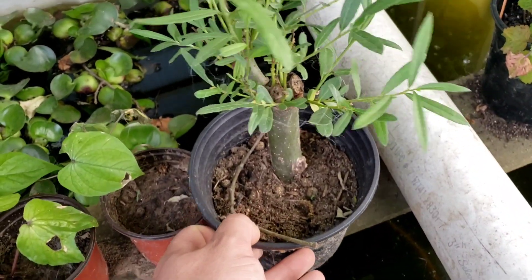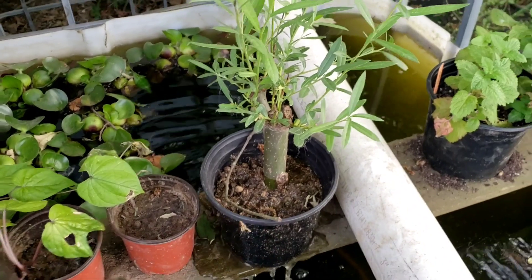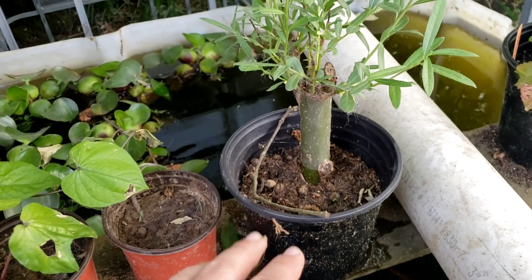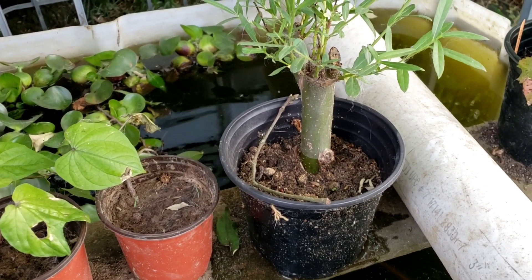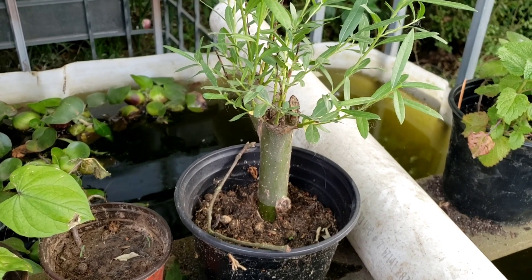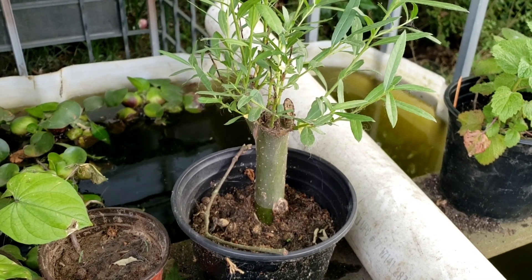It's an IBC tote that I cut the top off of — I've got some goldfish and lily pads in here. Whenever the cutting needs water, I just dip the pot in and let the water soak in. After I get the other cuttings weaned off the wicking bed, I hope to set them somewhere like here in the shade, dip them here and there, and eventually get them into the ground. That's pretty much all I've got for willow and pollarding updates today. If you like this video leave a like, subscribe to the channel — I put out a video every day. Thanks for watching.